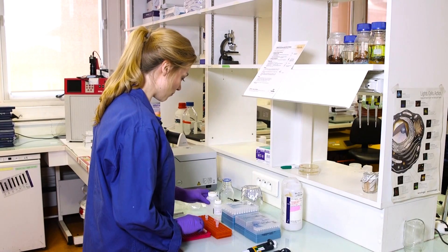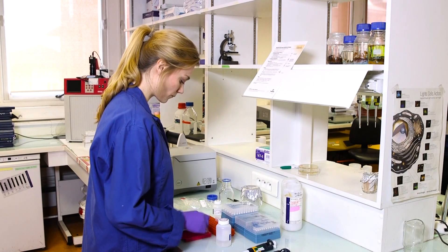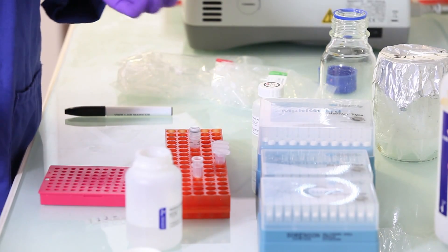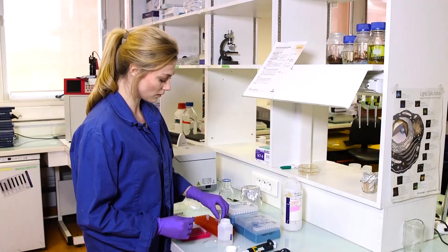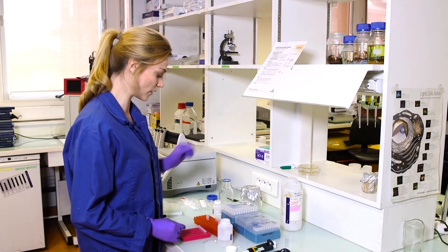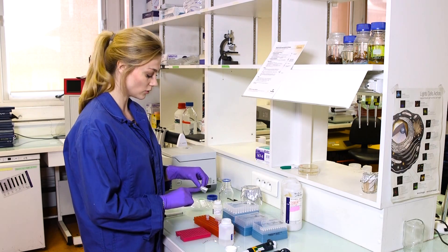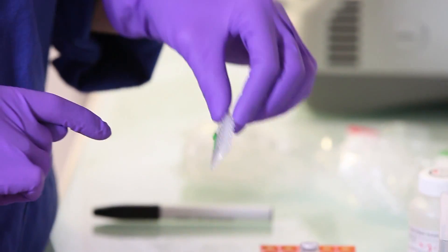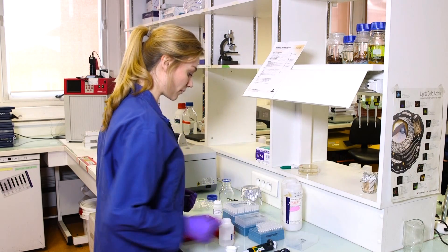I will first add some membrane binding solution to my PCR reactions. This membrane binding solution, as the name says, will make sure that my product will bind to the column. After a few washing steps I will release the DNA from this column. I have 25 microliters of volume in each PCR reaction so I will also add 25 microliters of membrane binding solution.